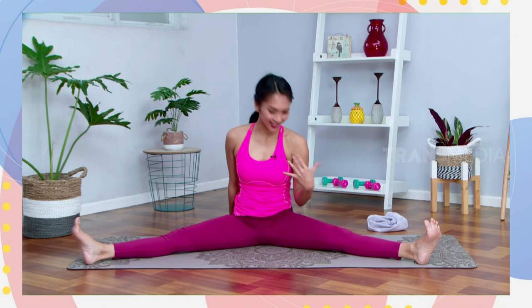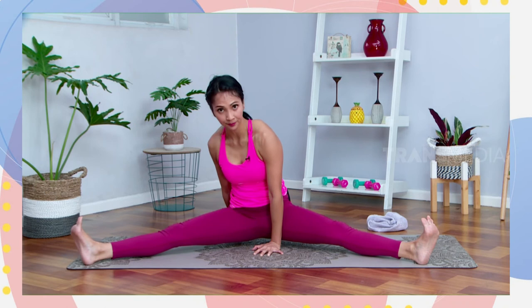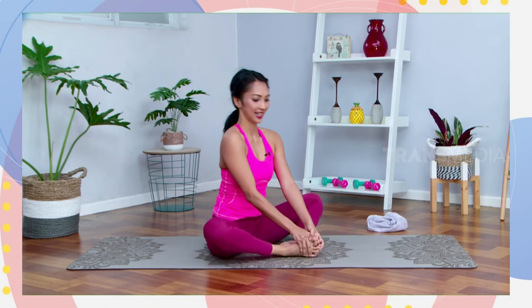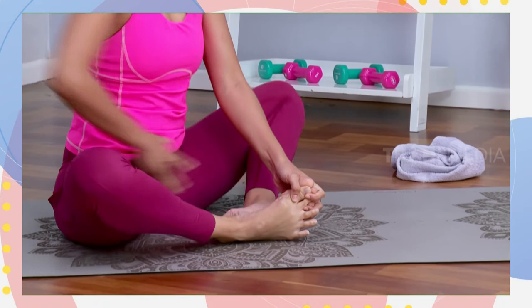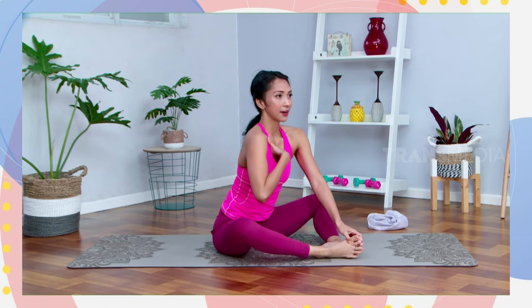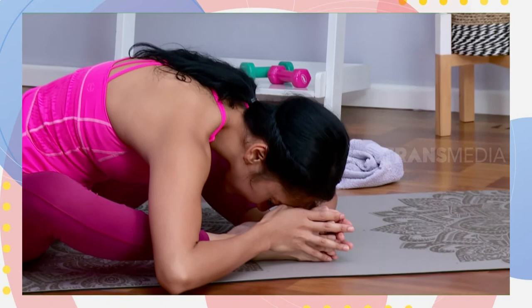Cukup. Bring your legs together to your baddha konasana leg. Kaitin kakinya, dorong lagi badannya ke depan. Shake your leg first, release all the tension on your hips. Ambil nafas panjang, buang nafas pelan-pelan. Dorong badannya ke depan, and then you can put your foreheads down — kalian boleh ngeletakkan keningnya di matras. Atau kalau susah, majuin lagi kakinya ke depan. Inhale, ambil nafas panjang, buang nafas, dorong badannya and go down. Stay there — four, three, two, and then one.